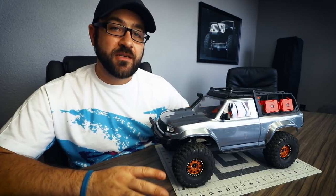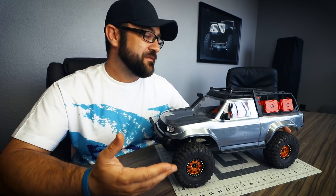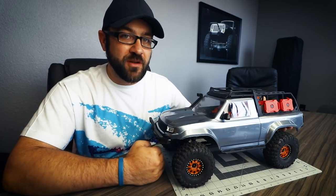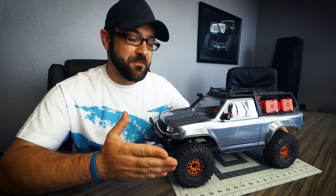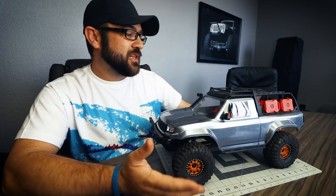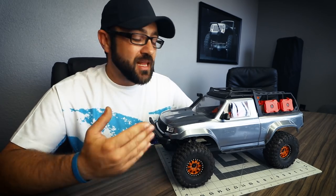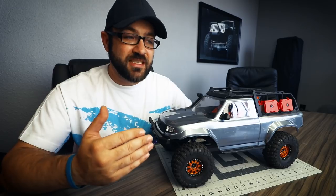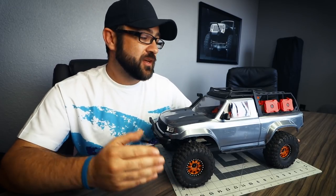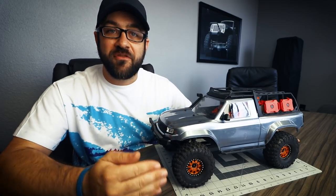I did take my bone stock TRX4 Sport out there as well, and it did perform better. I was more comfortable driving it even though we haven't done a ton of modifications. Mainly approach and departure angle were the biggest noticeable differences compared to the stock one versus this one. We do have a little extra weight down low with the aluminum beadlock wheels, and the overdrive in the front axle is definitely going to help. I'll likely add the overdrive to the rear axle in a later video to exaggerate the overdrive effect, which will help in climbing. But otherwise we're going to look at other options to try and increase the performance.